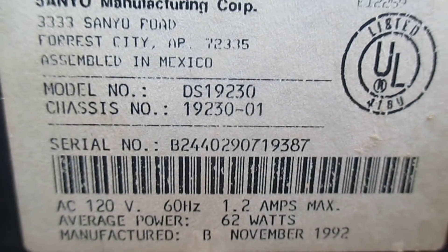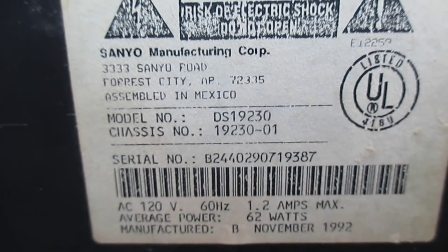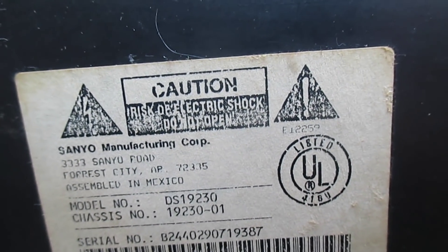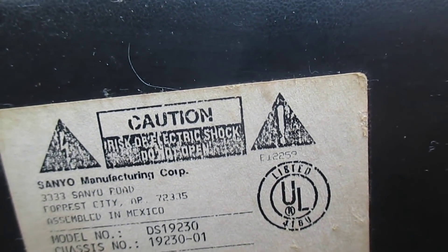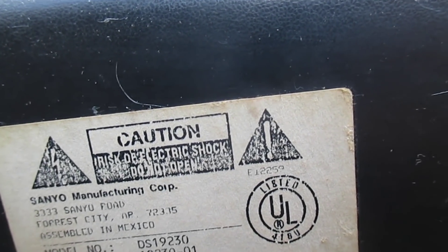Let's see if we get any activity. Nope — completely and totally dead. Looks like it's dated November 1992, so this set is essentially 30 years old. It's hard to imagine a set like this being almost 30 years old. I remember working on these when they were everywhere and only 4 or 5 years old.